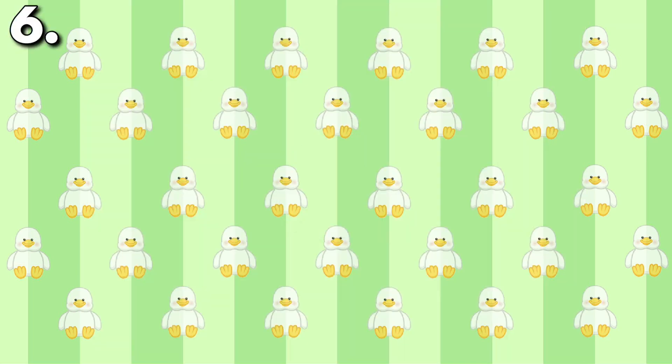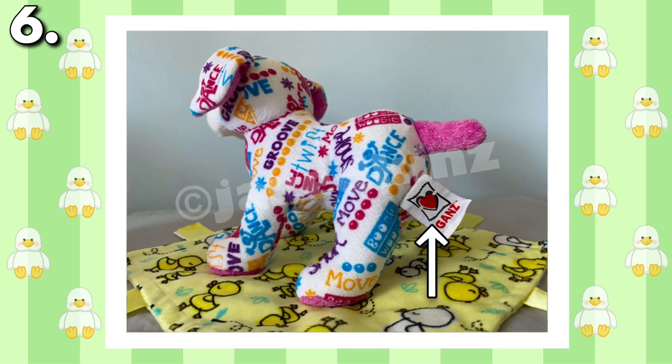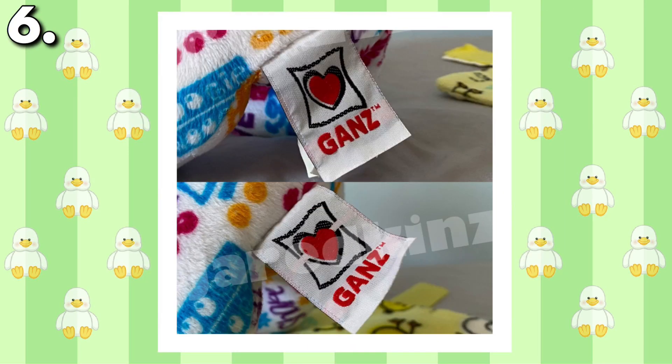Another odd tishtag error on this list is one I found in 2019 while thrifting. Most GANS tags typically look the same, but on one of my Music and Dance Pups, the GANS tag has an odd blank line running through it. I have no idea how this happened, but it's a weird defect for sure. It might not be obvious at first, but when compared to other normal GANS tags, it's extremely noticeable.